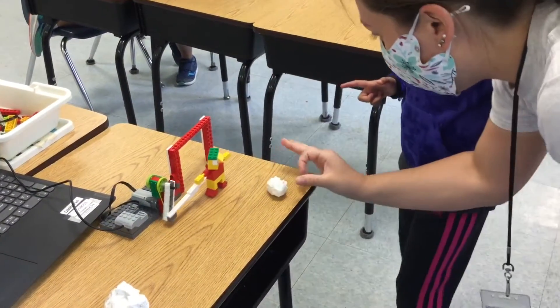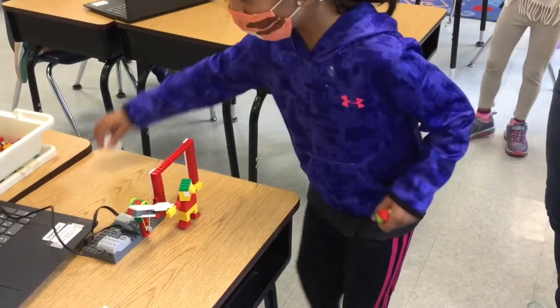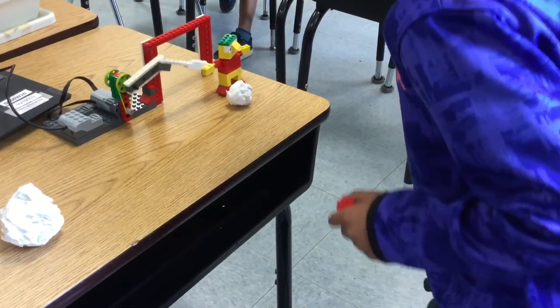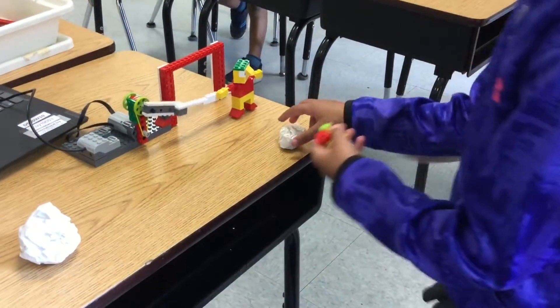Let's start with the small one. You can put it here and then see if you can flick it through. He's going to keep moving, he'll keep moving. Flick it through! Ready? Here, watch. Go here and then flick.